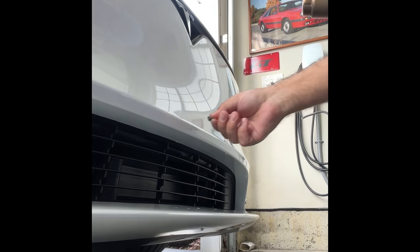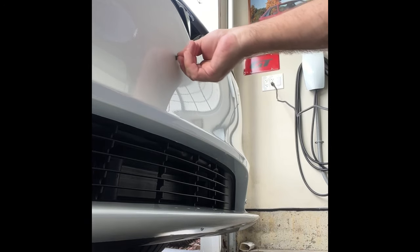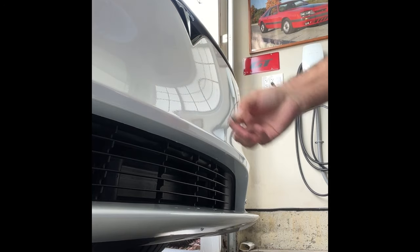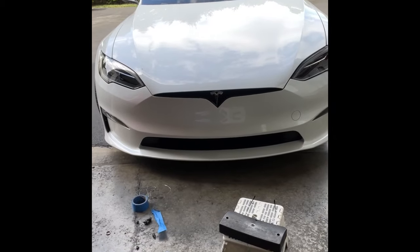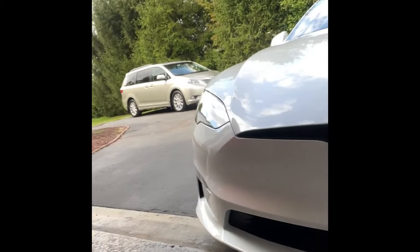Not bad. There's a little mark right there - I'm not sure if it's glue or not. We're going to clean it all up and go from there. Alright, next step - we're all done. There it is. Clean off the back of this thing too; that was more of a pain than the car.